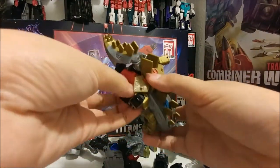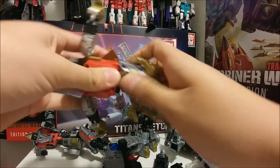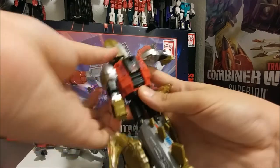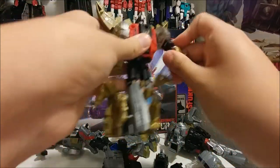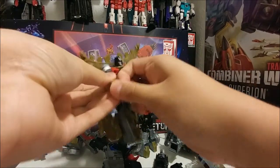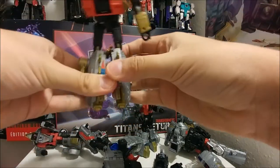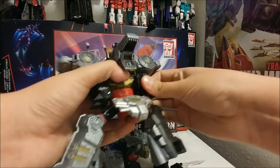Snarl's turn now — untab right here, move this down, same thing on the other side. Move the head down, move the combiner piece down, move the head up. Split the tail up, turn the arm all the way around, fold out the hands. There we go — here's Snarl.